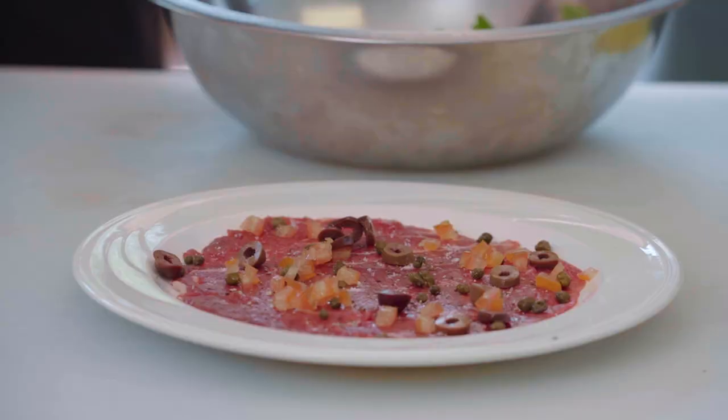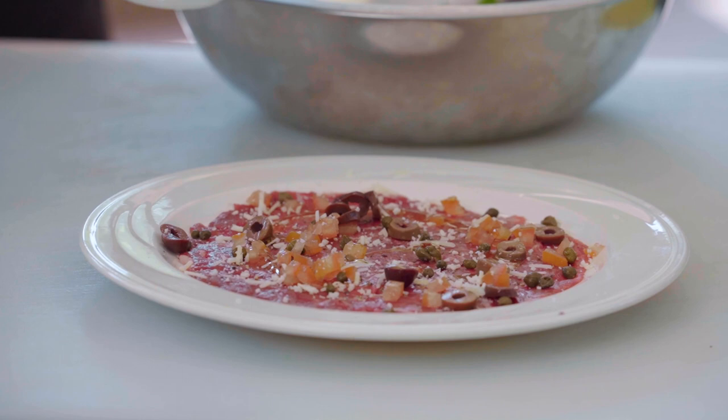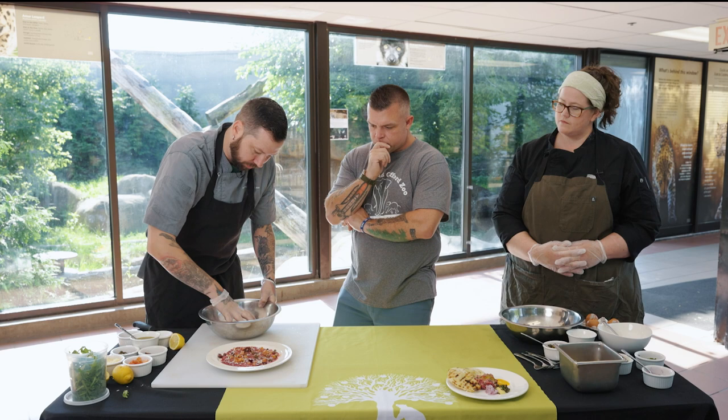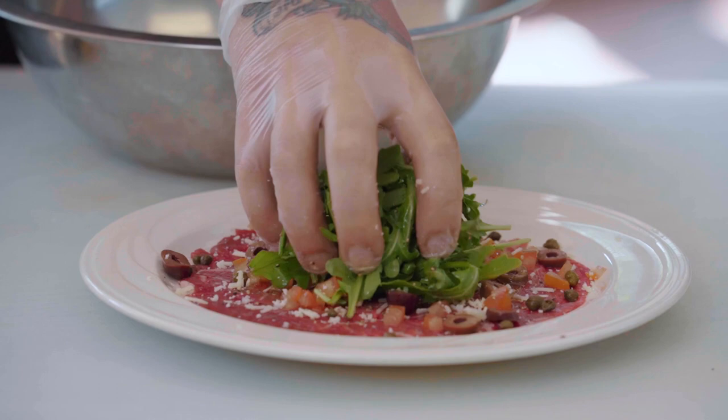Olives are a nice touch — some Kalamata olives, some chopped heirloom tomatoes, a little bit of Parmesan cheese. Then we take a little bit of olive oil and spread it around, and another squeeze of lemon right on it to get the acid going. That lemon is actually going to start to cook that meat, so you want to do that as your very last step. And then just a little green in the middle — we've got our arugula.